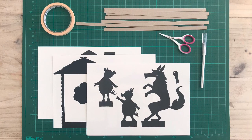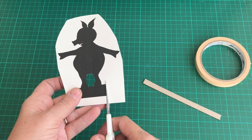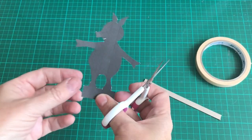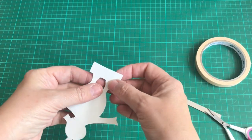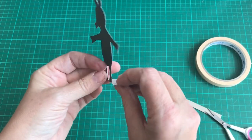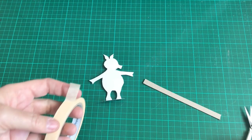Now for the puppets — a link in the comment section of the video will send you to the templates for the puppets. I've printed the puppets onto heavy cardstock, or you can print onto A4 paper and then glue it to cardstock. Cut out the puppets using a scalpel for the delicate bits. Once you've cut out the silhouettes, fold the bases at a right angle to the puppet.